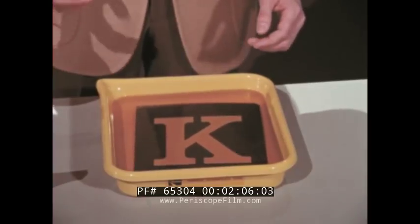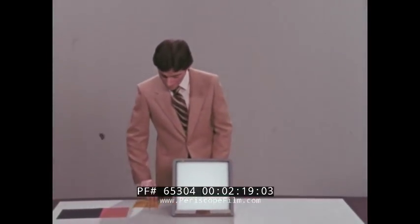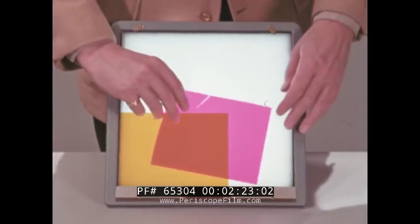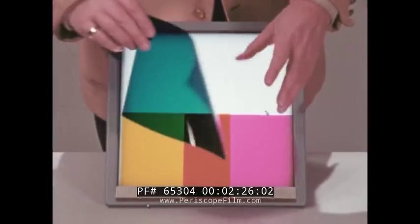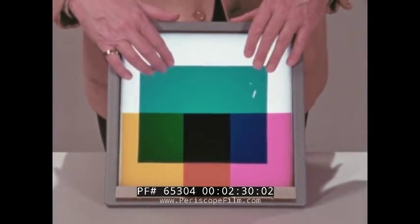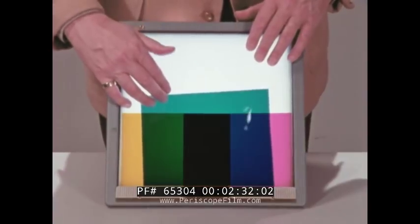Now to get from black and white to color really took some doing. A lot of people worked on it for a lot of years before a satisfactory method was developed. What they finally came up with is this: by combining the dyes yellow, magenta, and cyan in various combinations, we can produce a variety of other colors such as red, blue, and green.